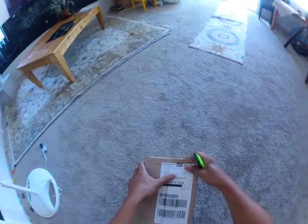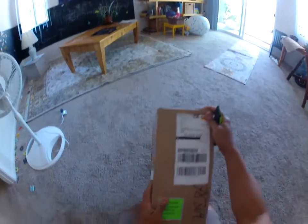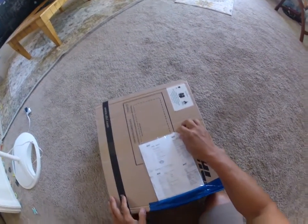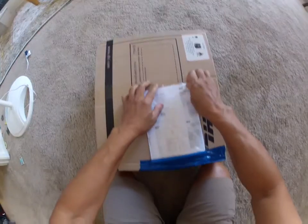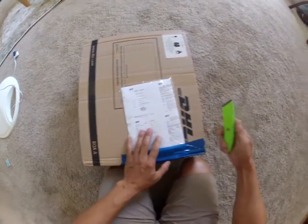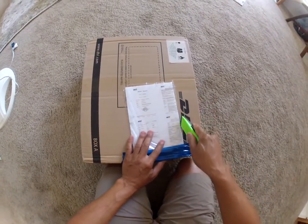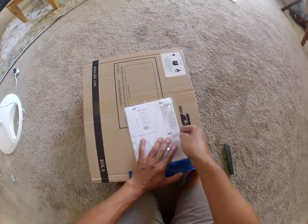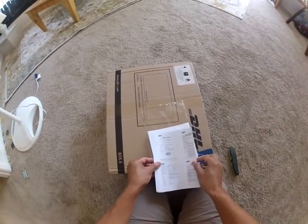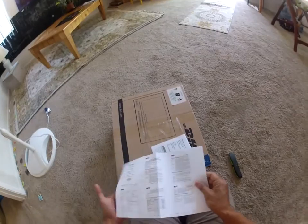Here's an unboxing that you don't see very often. This is the prize from the RotorX contest July 2017 — these are my prizes, what I got. I've never received a package like this.